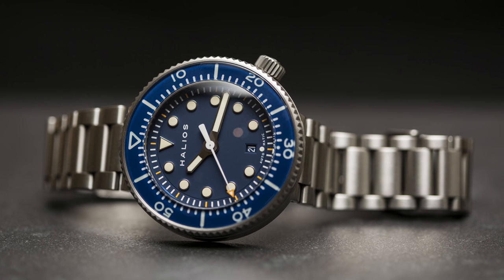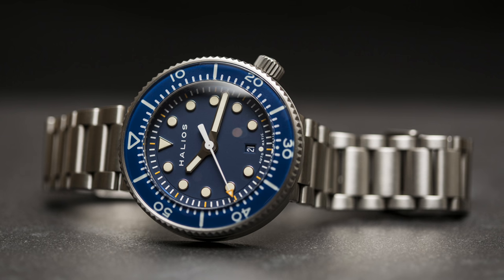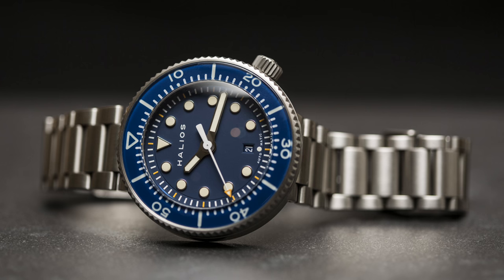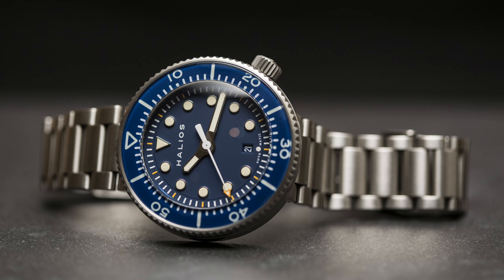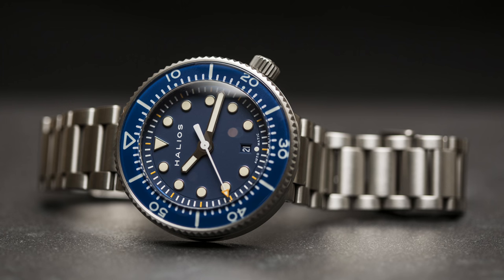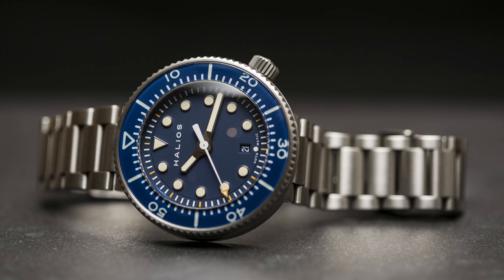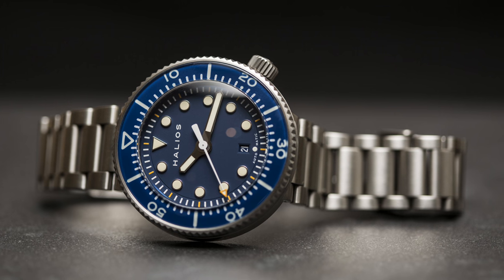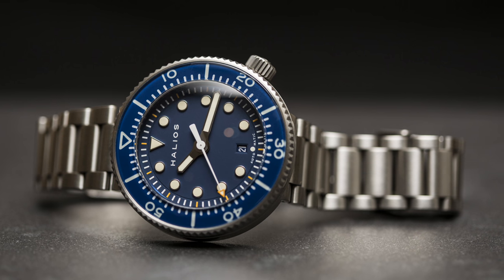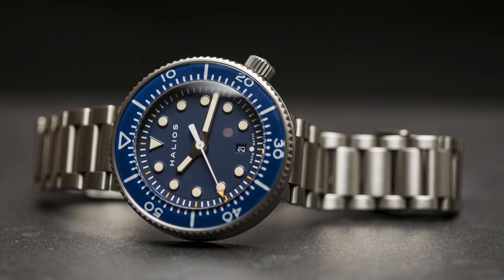The amount of people who are going to use this watch at that depth is very small anyway. It's also lost the helium escape valve of the original, but I don't feel that this watch really requires it where so few people use it. What this watch has gained is a sapphire bezel, which I adore — I love the depth from the top of the sapphire to the insert underneath, and it's also much more scratch resistant than the original aluminium.